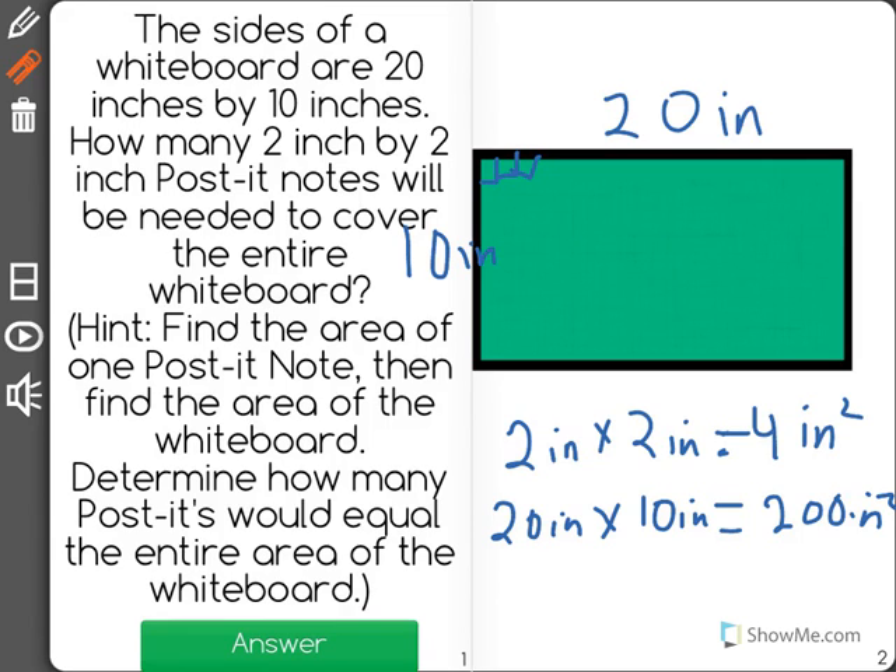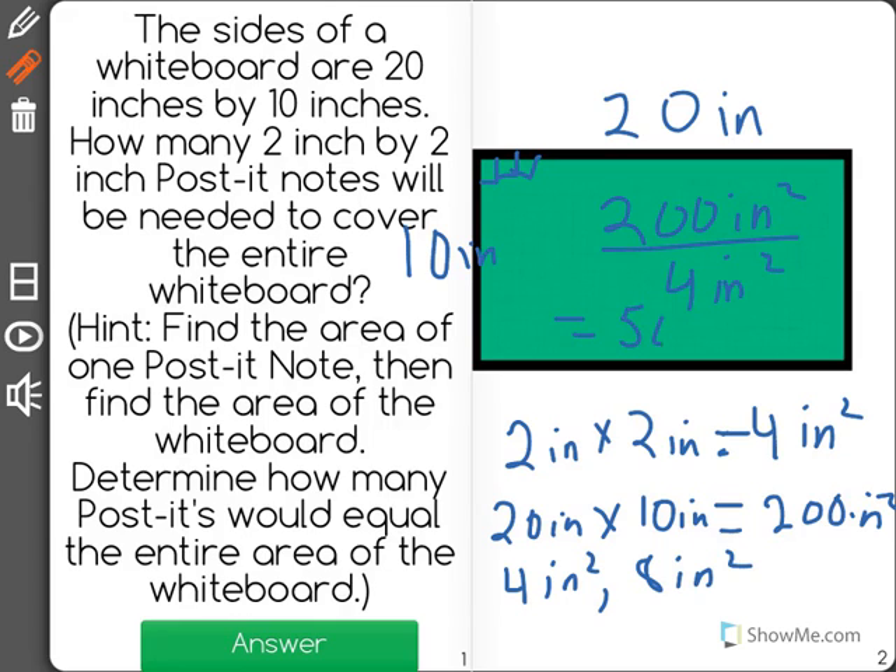One post-it note only covers 4 inches squared, two cover 8 inches squared. We can quickly see what we're trying to do here is divide the 200 square inches by 4 square inches, and we get 50 post-it notes.